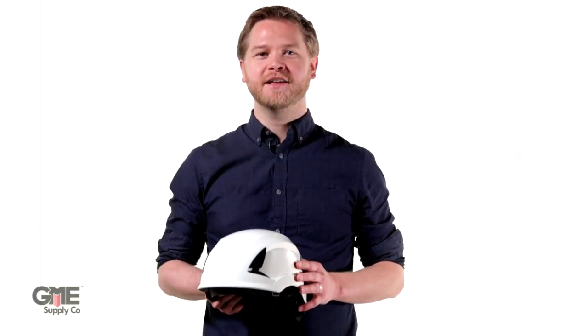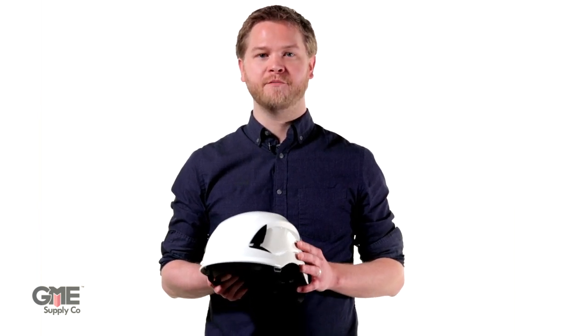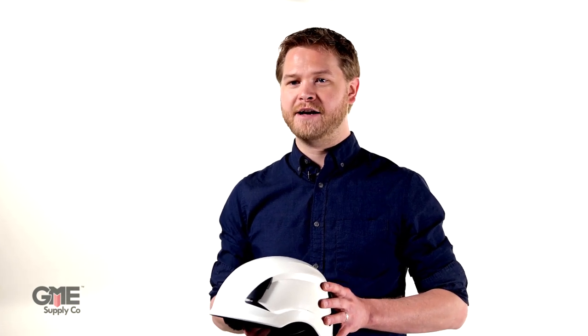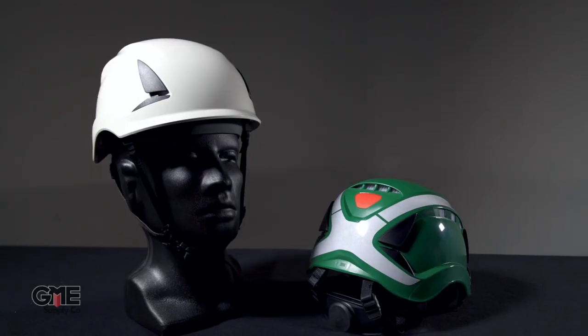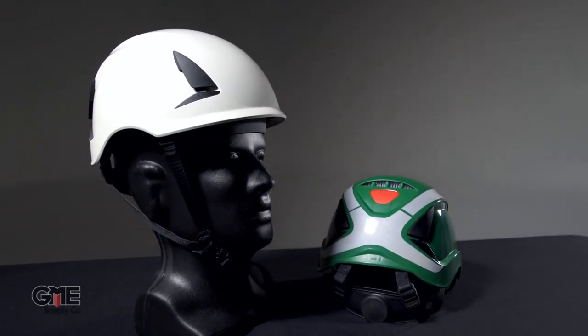Hey, I'm Josh with GME Supply, and in this video we're going to take a look at the X5000 Secure Fit climbing helmet from 3M. 3M has finally entered the game with a premium quality climbing style helmet the likes of which you'd find with Petzl, Kask, and Kong. But as we've come to expect from 3M, this helmet has been engineered to be one of the most advanced helmets on the market.